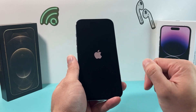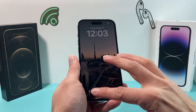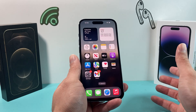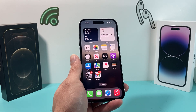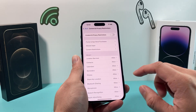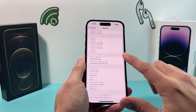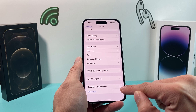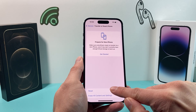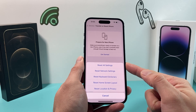This method will not delete any of your personal data like photos, videos, apps, or anything like that. After you're back on, hopefully the camera is working. If the camera still isn't working, the next thing you want to do is go into Settings, go to General, and then go all the way down to Transfer or Reset iPhone. Tap that, then tap Reset, and the reset we want to do is Reset All Settings.